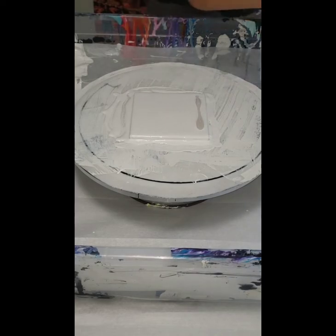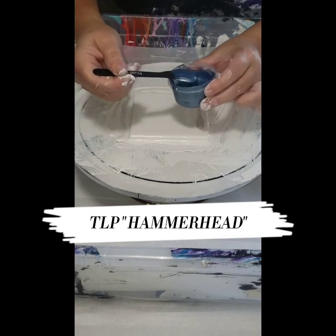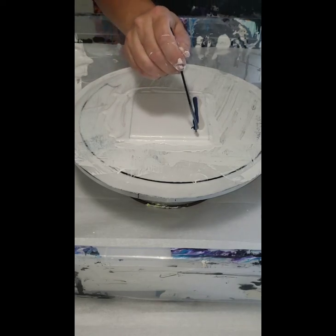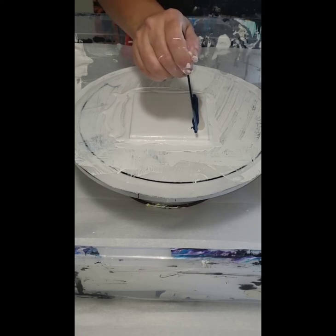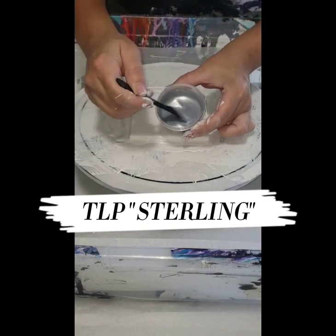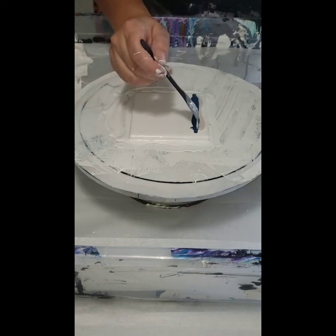I'm going to be doing a swipe on this one, so that's why I'm putting it on the side. The second color is TLP Hammerhead, one of my favorite colors — it's absolutely gorgeous. I don't use it enough. And then the third color is TLP Sterling, a nice silver. I'm going to put just a little bit of that in there; I don't want a lot.